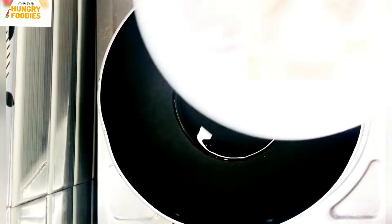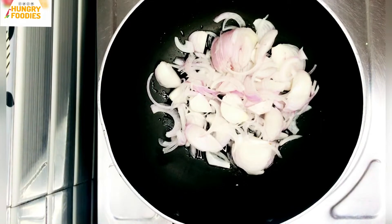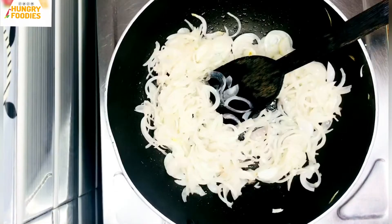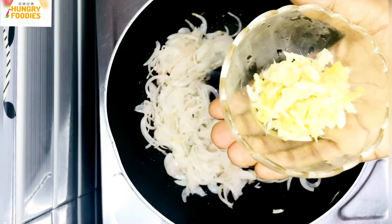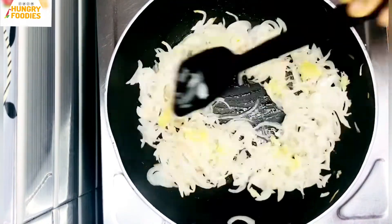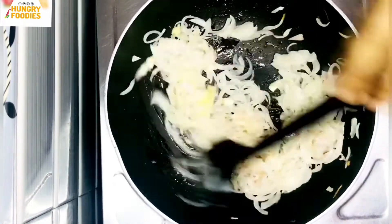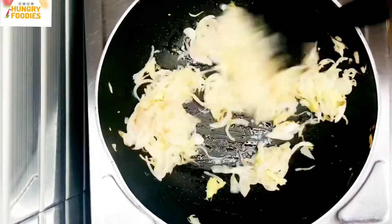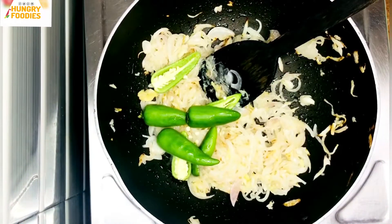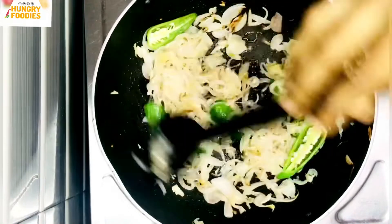We are going to cook it on medium heat. After a good time, we want to try it — we have to make a very soft little mixture. Put it in the pan.